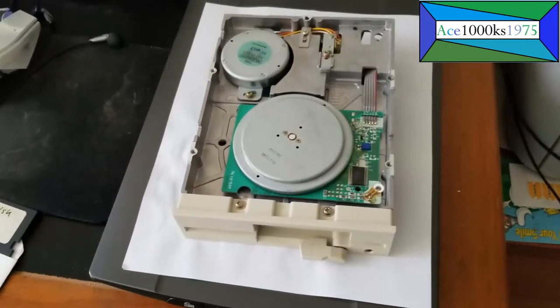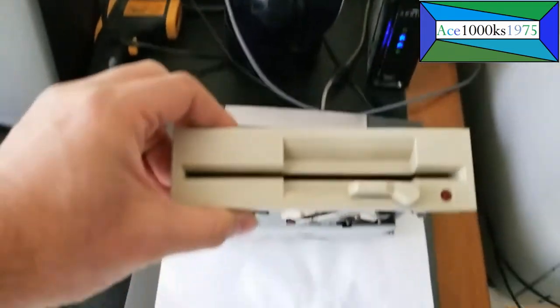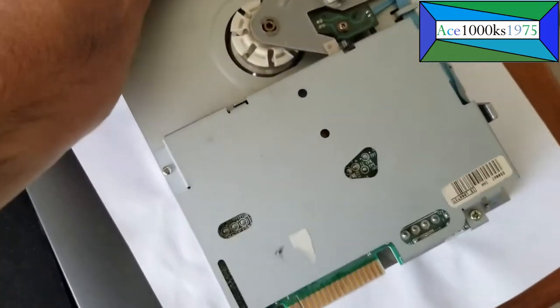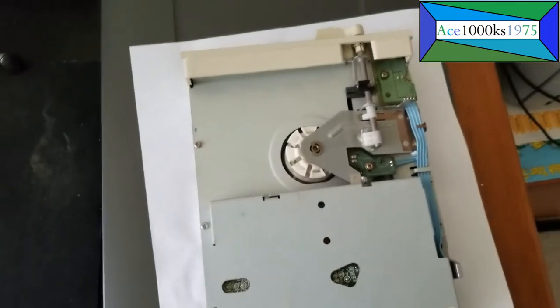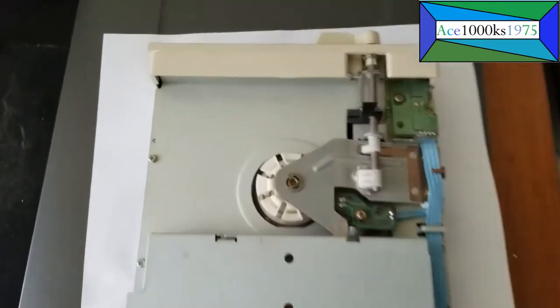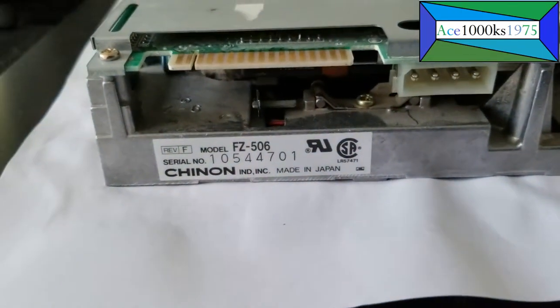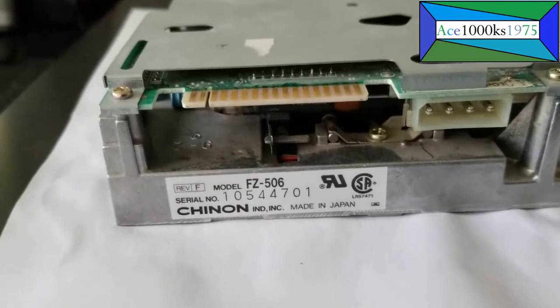This is a 5¼ inch floppy disk drive, which you see right here. That's how it looks from the front. It's quite heavy — it's all metal. It's a vintage floppy disk drive. I took this out of my old 386 computer back in, I think, '94 when I got a Pentium 100 MHz computer. I took the parts out of my 386 and put it into my Pentium. And this was one of the parts that I took out of it. So this is a Chinon 5¼ inch 1.22 megabyte floppy disk drive.